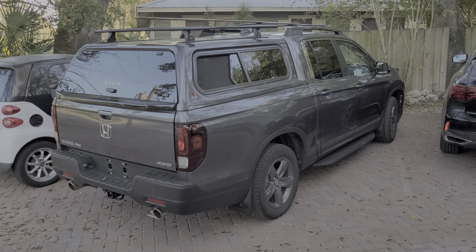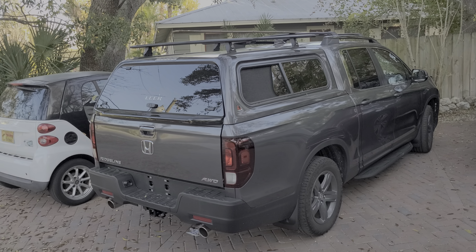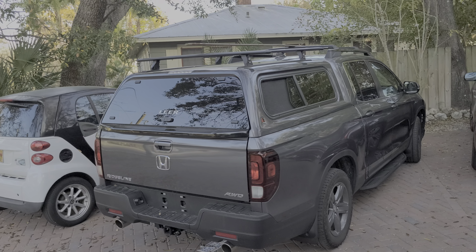Hey, what's going on guys? I'm making a video about my experience with the Lear 100XR bed cap that I've installed on my Ridgeline.